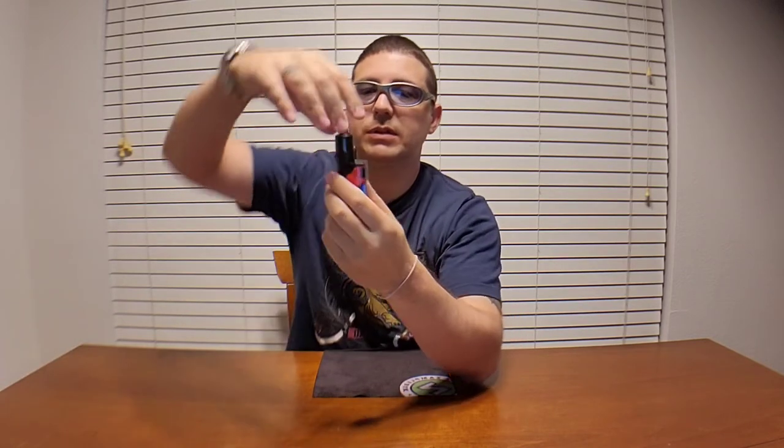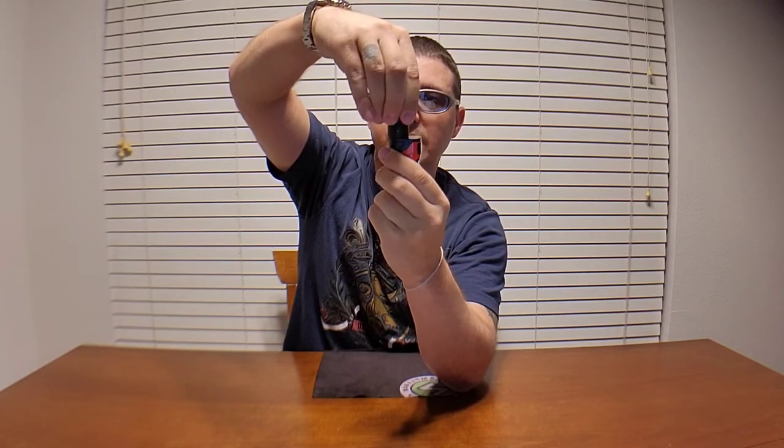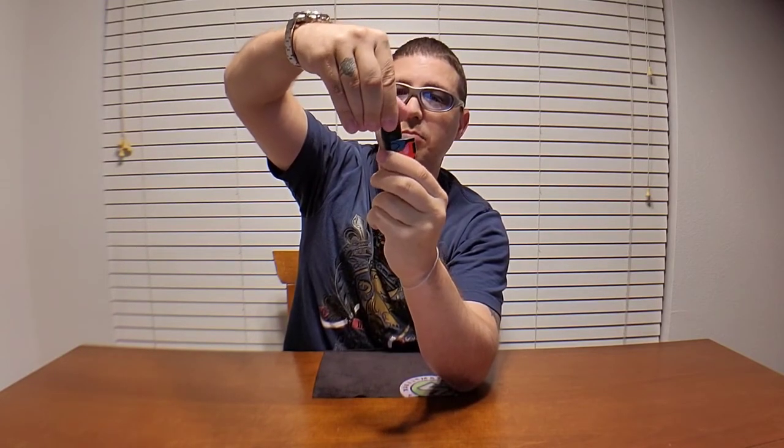Most tanks adjust airflow on the bottom, but this one you adjust by twisting the top of the tank, which is actually pretty handy. You'd think it would shift out of your preferred airflow setting from bumping around in your pocket all day, but it never moves — which is pretty awesome.